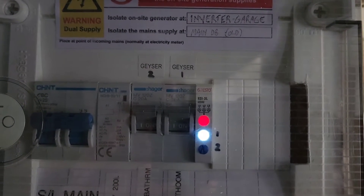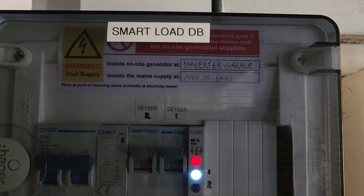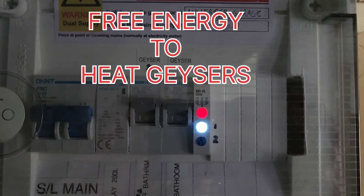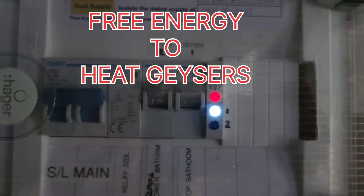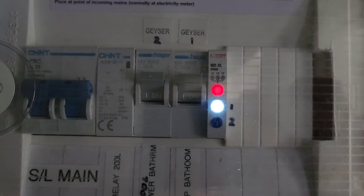Here's a bit more of a technical layout of the installation. This is the smart load DB, and that's the one I'm proudest of because that's free heat to my geysers, as I've explained in the other videos. You can see geyser one is on, and the relay will switch it over to two.